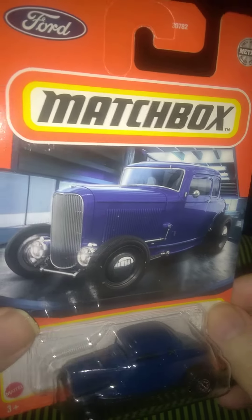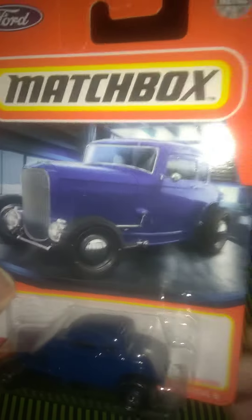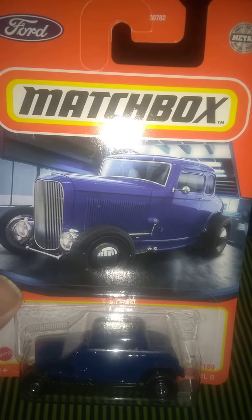Anyways, it's a nice piece to add to the collection — a really cool looking classic '32 Ford here in the big toy box. Thanks for watching, we'll see you next time.